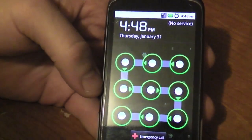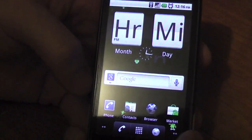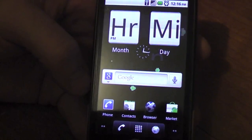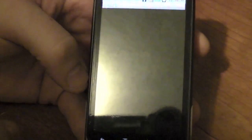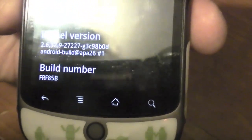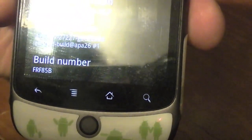Let's go — I think we are logged in. Looks good. Let's check our settings and see what build we're on. That is 2.2 right there — FRF85B. We'll be right back.